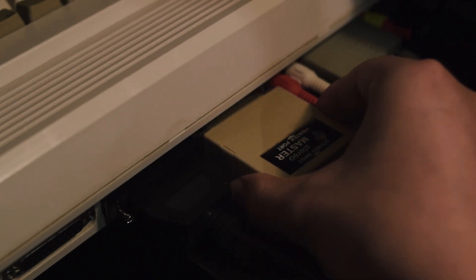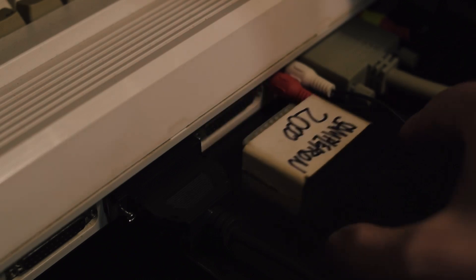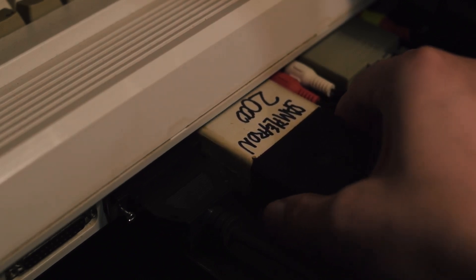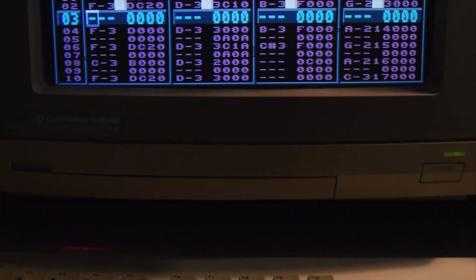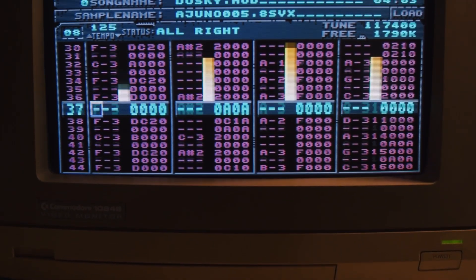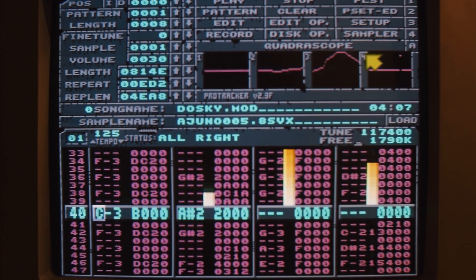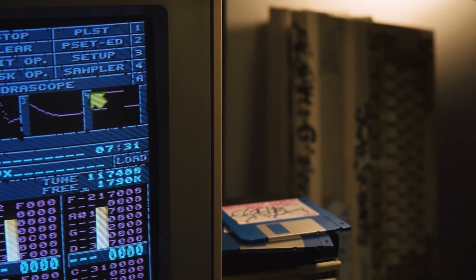We've been developing it over the past few weeks after discovering that original sampler carts, which were widely and cheaply available up until a few years ago, have suddenly become scarce and expensive on the second-hand market. As well as making it difficult for old-school Amiga musicians to maintain our ageing setups, which many of us have used continuously for almost 30 years, this also makes it harder for newcomers trying to get started with Amiga trackers.